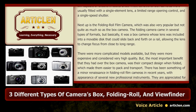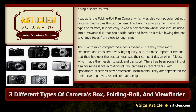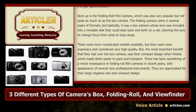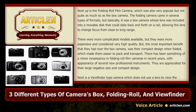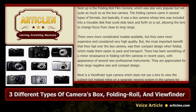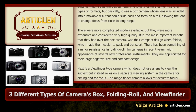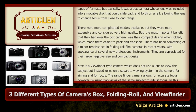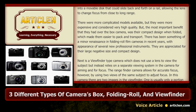The most important benefit that folding cameras had over the box camera was their compact design when folded, which made them easier to pack and transport. There has been something of a minor renaissance in folding roll film cameras in recent years, with the appearance of several new professional instruments. They are appreciated for their large negative size and compact design.